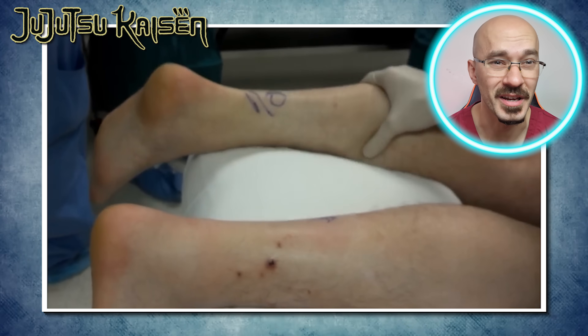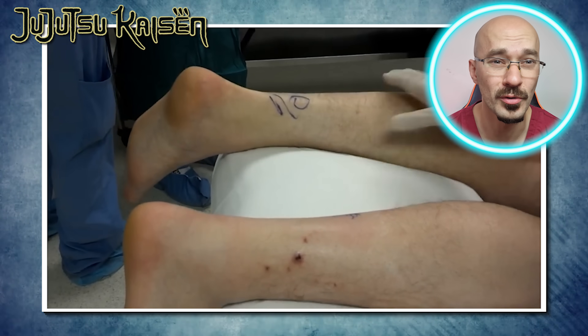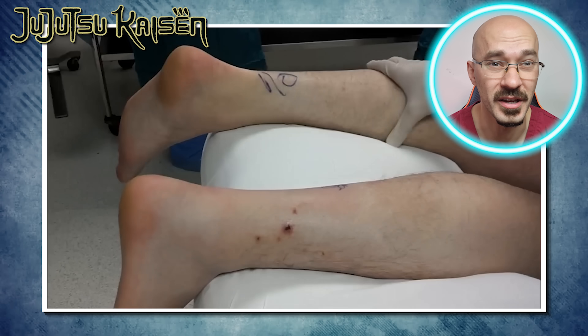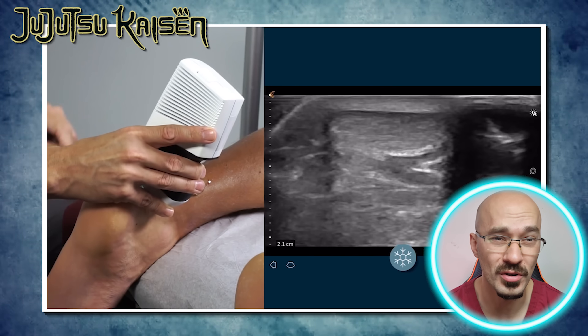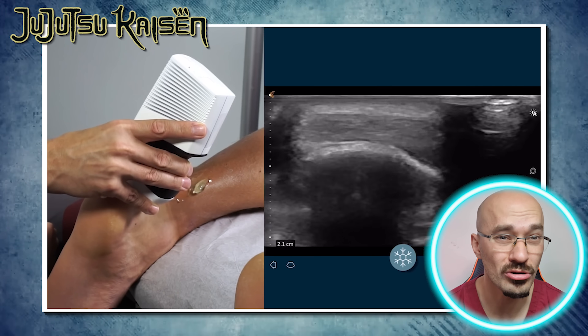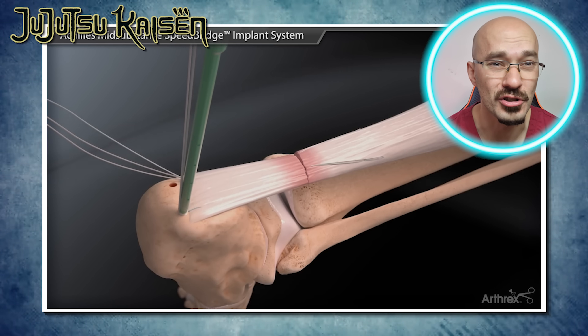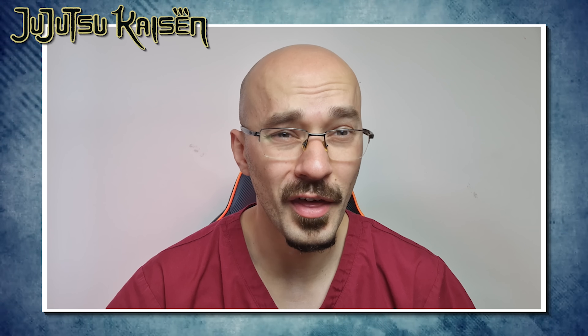A normal test would be that I squeeze the calf and you see the foot move. An abnormal test would be that the foot doesn't move when I give it a squeeze. If this test is positive, the patient will need an ultrasound scan to check the tendon, and if it's completely torn they'll need surgery to reattach it. Even with that, you won't be walking right for quite a while.